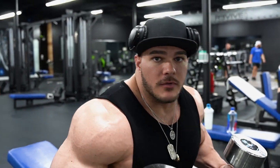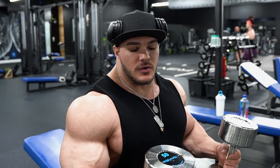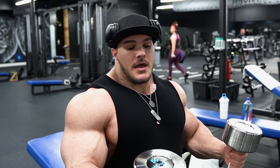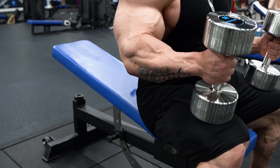All right guys, Nick Walker here, and I'm going to explain my way of how I like to do an incline dumbbell press. First of all, as you can see, the seat is rather lower than normal for me. I feel that targets more of the chest and less shoulders. You're always going to target the shoulders no matter what, but the lower it is, it'll activate less shoulder and more upper chest.